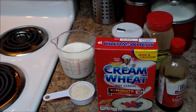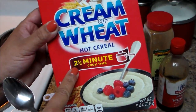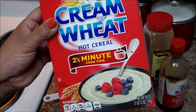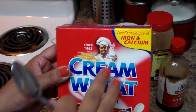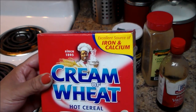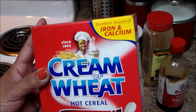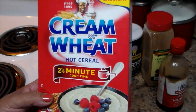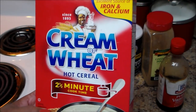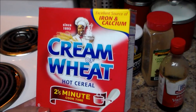Welcome to my channel. In today's video I'm going to make some cream of wheat. In Puerto Rico we call this farina. The box says the cook time is going to be two and a half minutes, but in my personal opinion it's going to take longer than that. This is an excellent source of iron and calcium. In Puerto Rico we make it with milk — we never make this with water. When I was a little kid my mother always made it with milk.